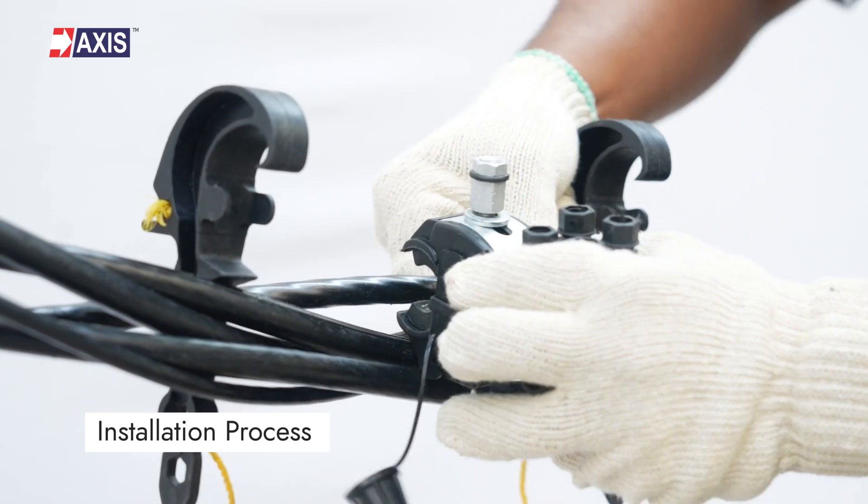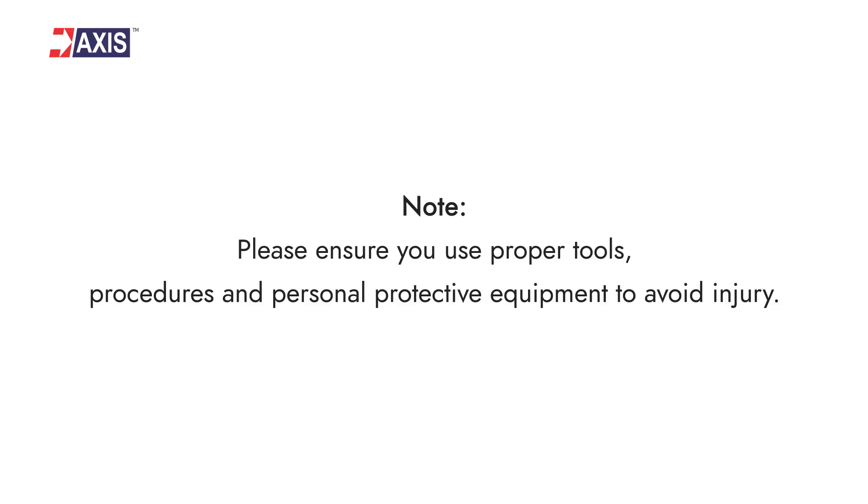Let's start with the installation. Note: please ensure you use proper tools, procedures, and personal protective equipment to avoid injury.